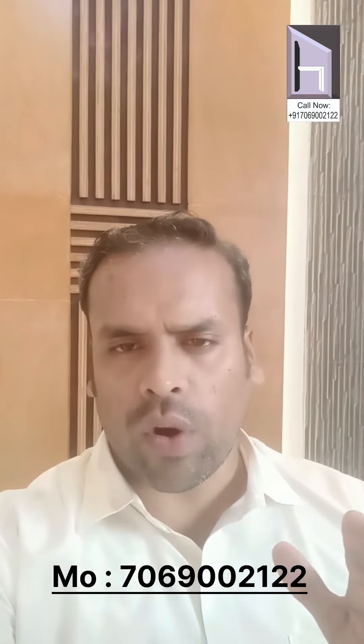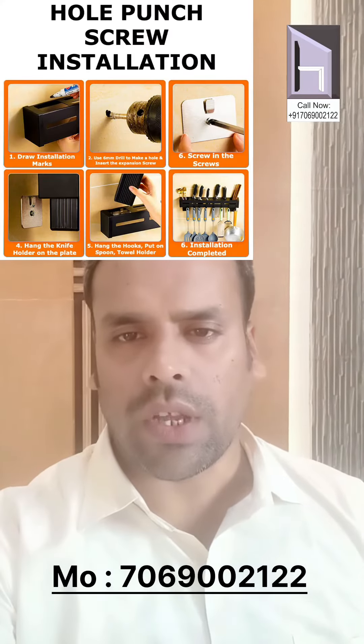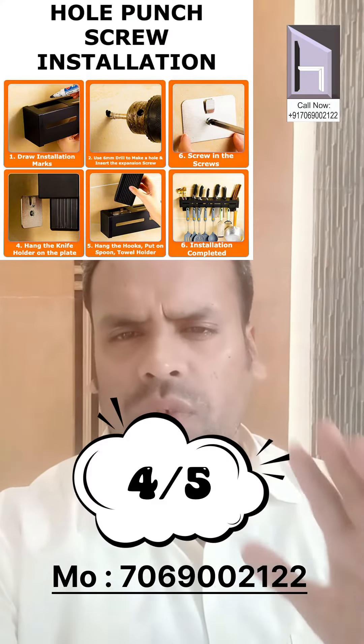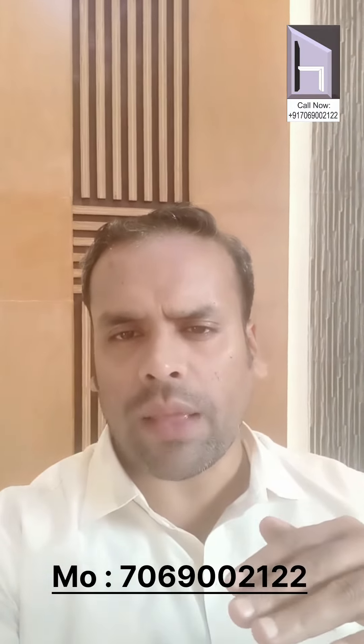I think this is a great product, available for only rupees 4.99. The only problem is it needs a drilling machine to install. So I will rate this product 4 out of 5. If you want to buy it, you can find the link in the description.